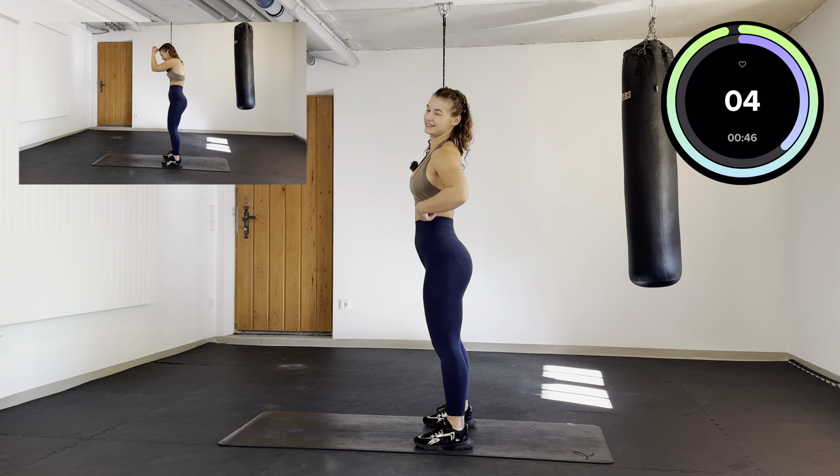Bring your hands up in the front, open sideways, close, and bring them down again. Hands up, row and back, push it back, straight back, close, row and back, and bring them back down.